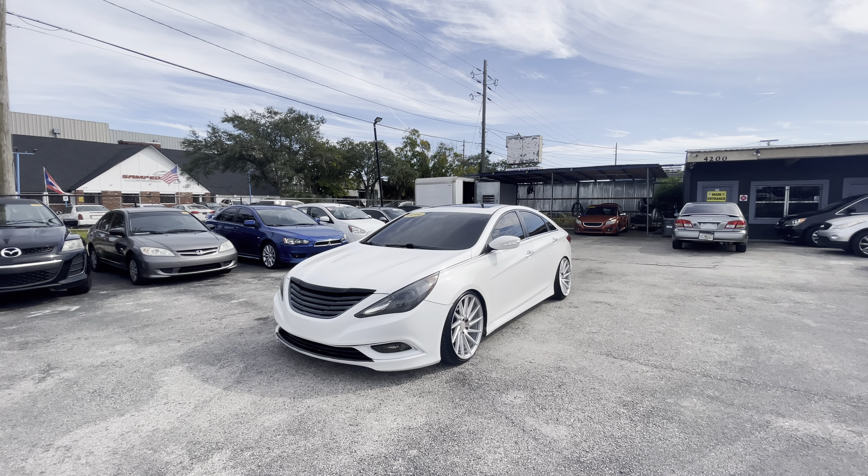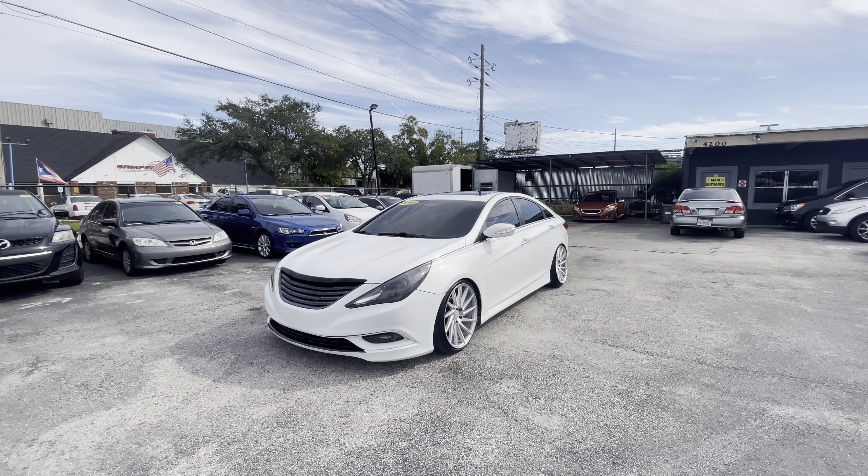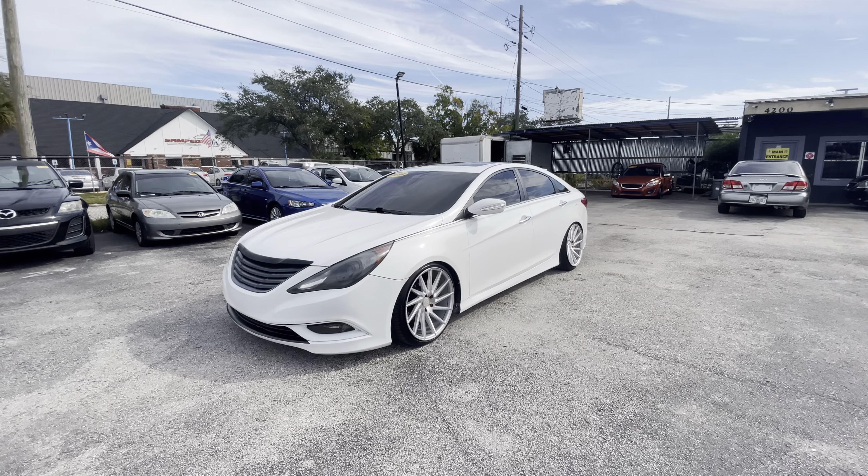This is ARC Motors with our 2014 Hyundai Sonata. We're gonna go panel by panel, starting with the left fender.